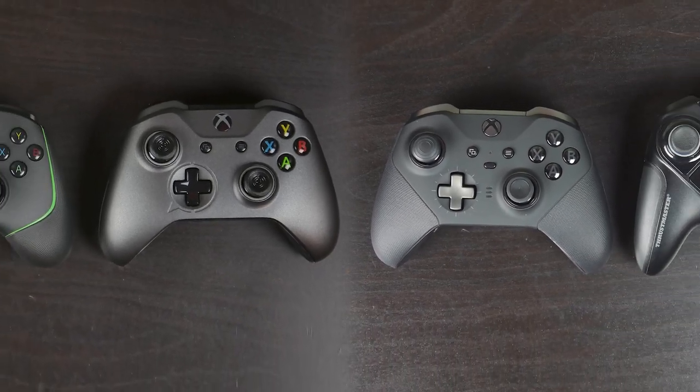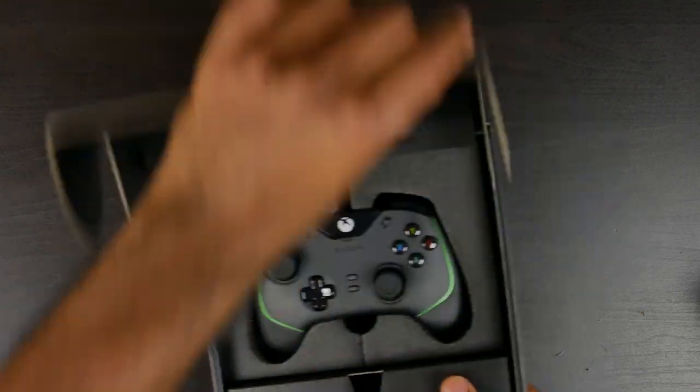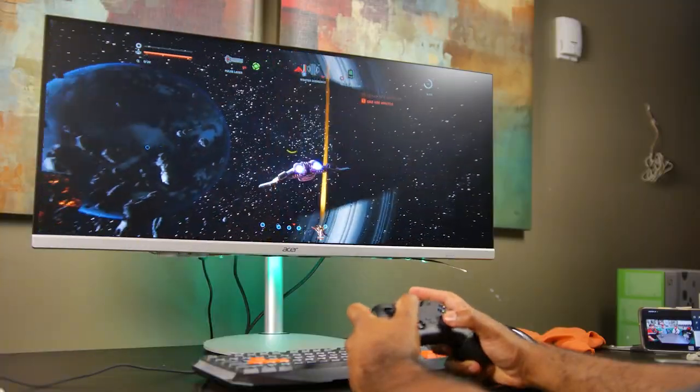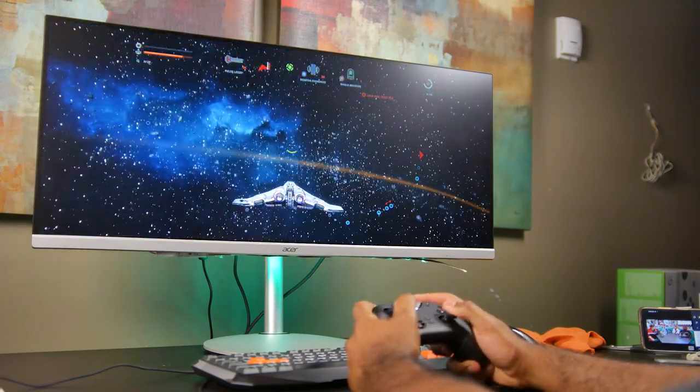What's up folks, how's it going? Hope you guys are all doing well. Today we're going to be talking about my favorite controllers for the Xbox Series S and X, as well as the PC, and many of these controllers will also work on other platforms such as iOS and Android.